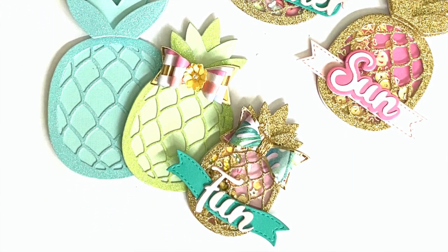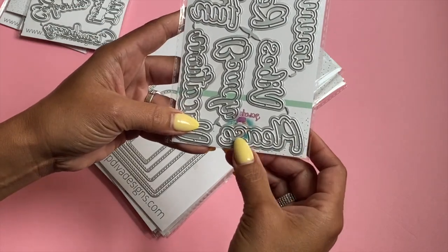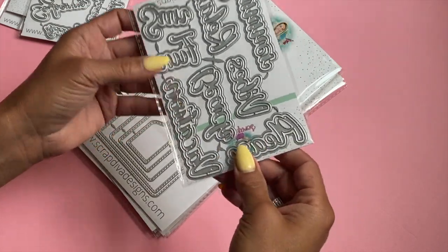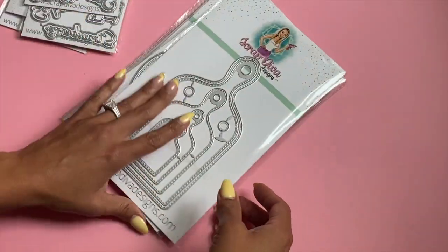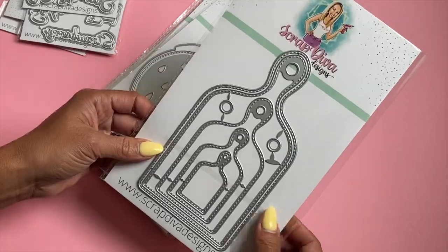I also restocked the Summer Words die set. The words read: vacation, beach, vibe, summer, relax, sun, fun, and please — so it could say 'beach please,' or you can do any kind of word combination you want. This is back in stock.